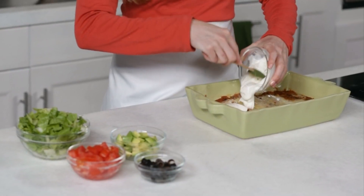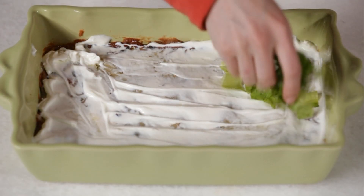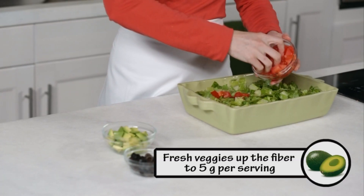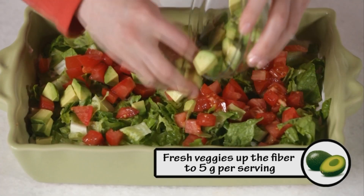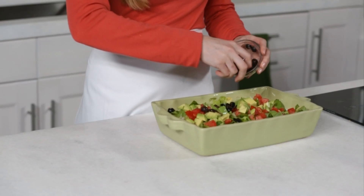Next, spread half a cup reduced fat sour cream evenly over the hot bean mixture. On top, sprinkle one and a half cups chopped romaine lettuce, one chopped medium tomato, one chopped medium avocado, and a quarter cup canned sliced black olives.